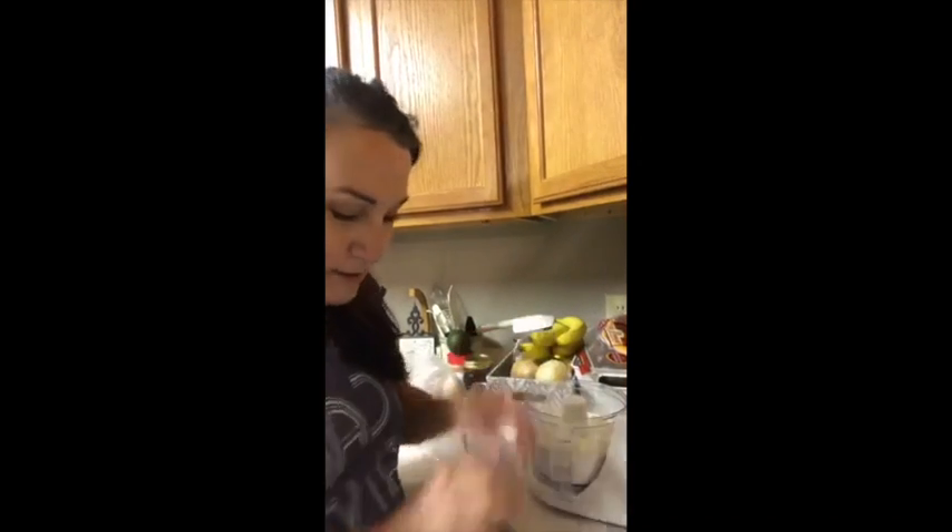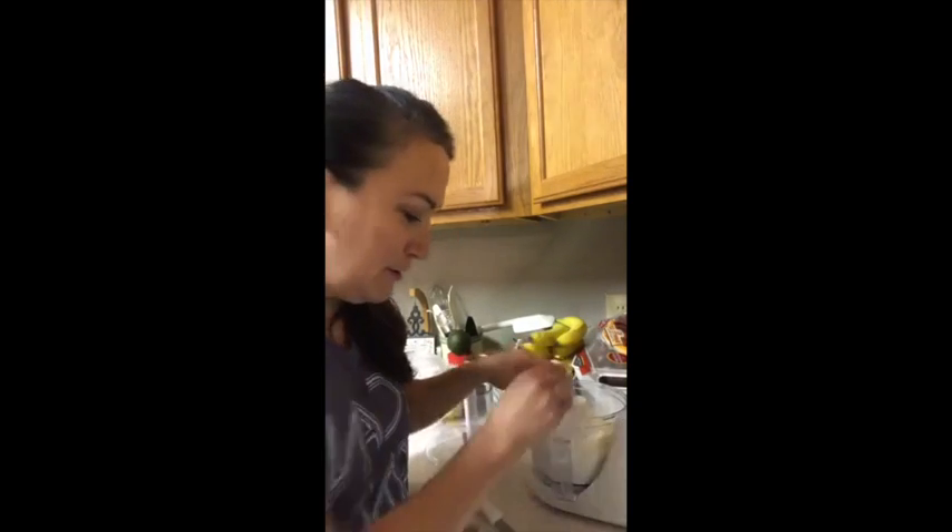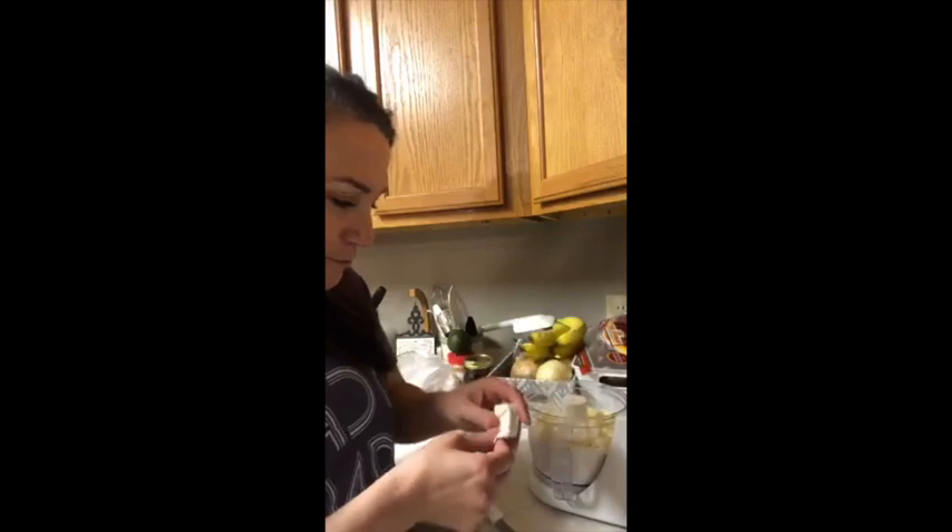We are going to put this butter into this food processor. I did make a crust earlier this week — maybe you weren't looking — and I used this method, the food processor. So we're going to try it again.